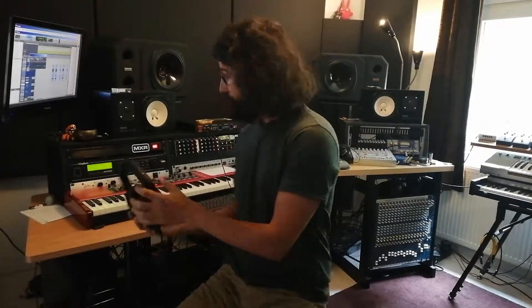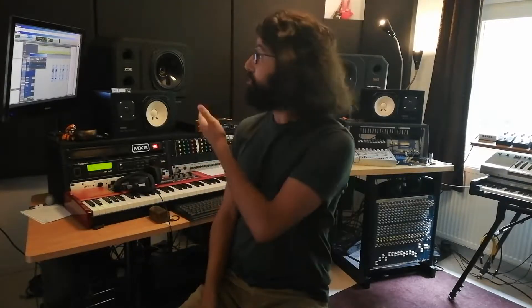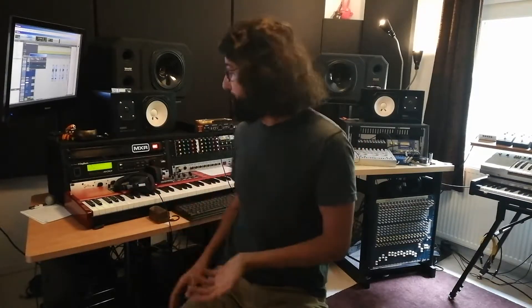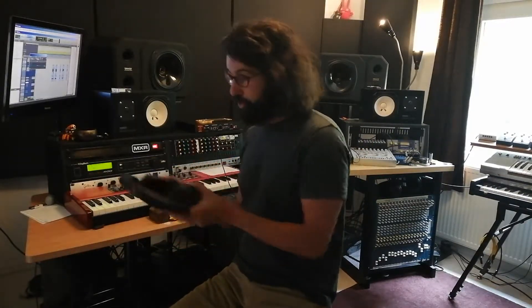Another way to record is to just not use headphones at all — you can use your speakers, and this is the way I mostly record. If I'm recording guitars, keyboards, or whatever, I just listen to everything directly from the speakers, and I notice that this allows me to really hear myself playing very well, getting way better results than recording with headphones. If I'm recording vocals, on the other hand, I would use the one-ear technique.